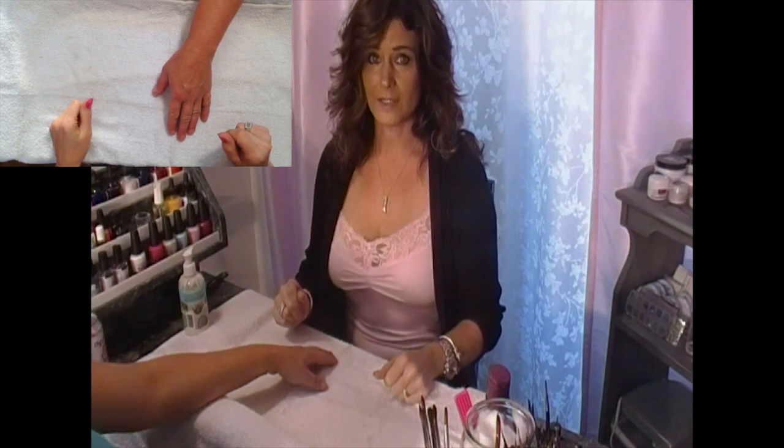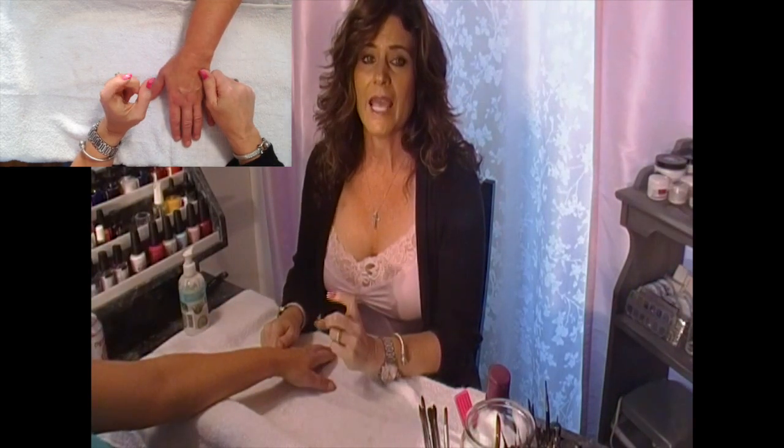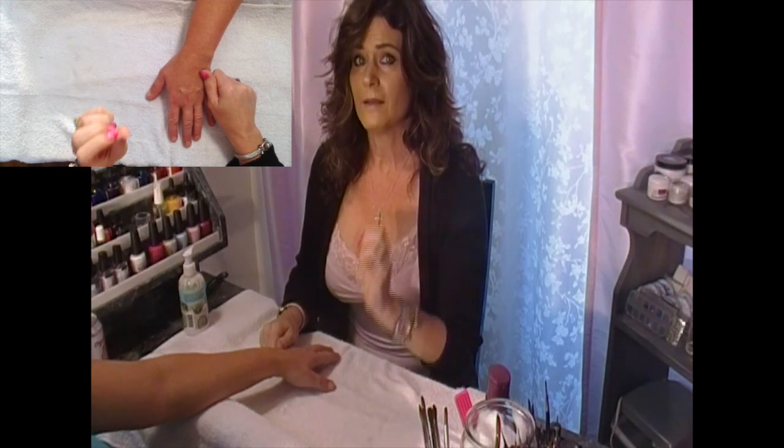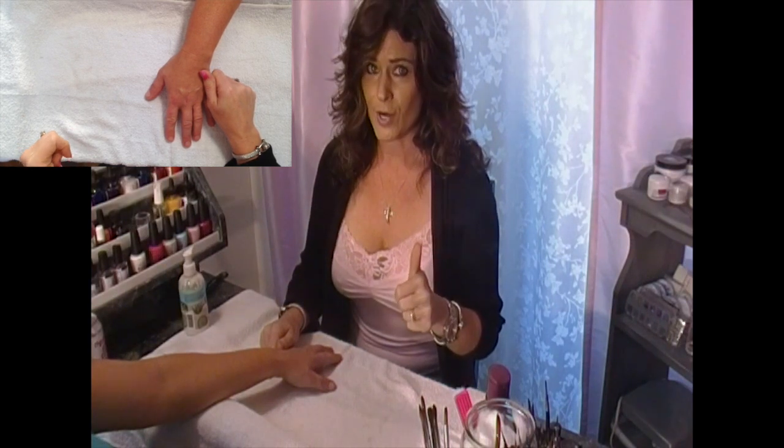There are two very important things that you need to give a successful hand and arm massage during a manicure, and that is touch and a repetitive rhythmic routine. If you can master those two things, you will have clients coming back over and over again, even if your manicure skills aren't up to par yet.